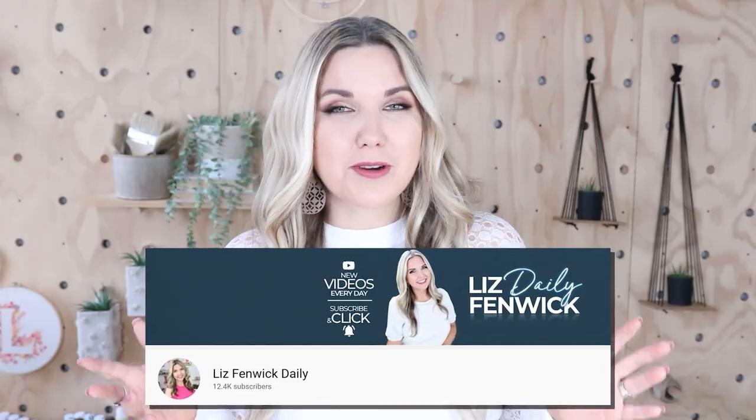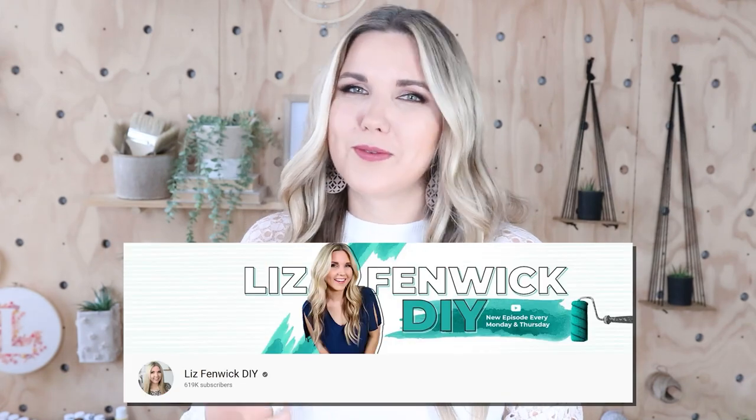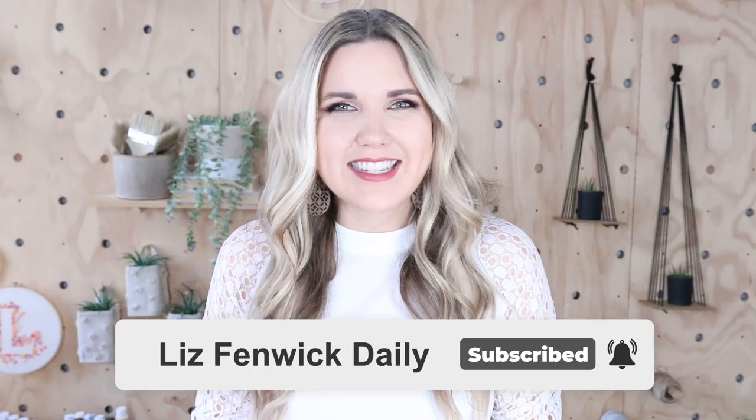Hey guys, I'm Liz and you're watching my second DIY channel where I post daily DIY videos. You may be familiar with my main channel, Liz Spivick DIY, but I'm glad you found me here on my second channel. Make sure you're subscribed so you get notified every day when I post our daily DIY video.